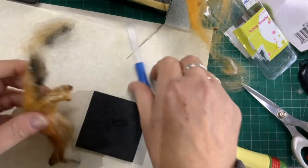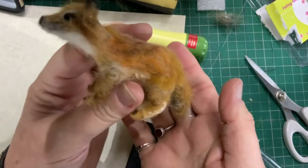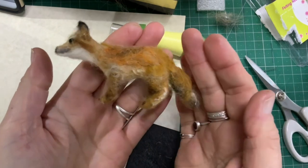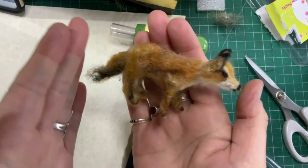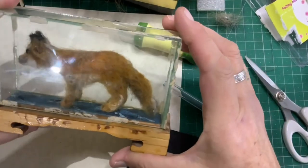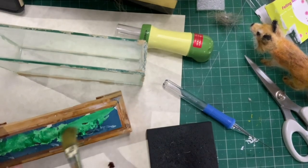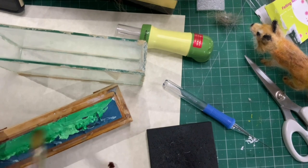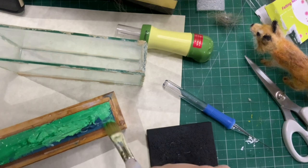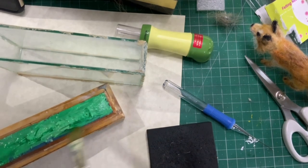I don't want to put any more wool on that because it's chunky as it is. It's definitely fox-like, I think. I've just popped it in here for now, and it actually doesn't look too bad. I'm going to paint this green so it looks more like bushland. I'll do it a bit better than this — well, hopefully I will.